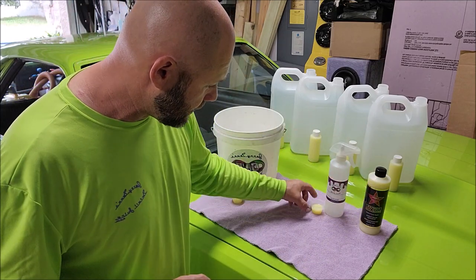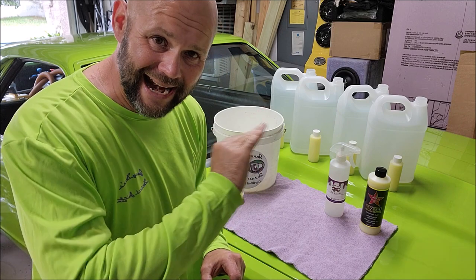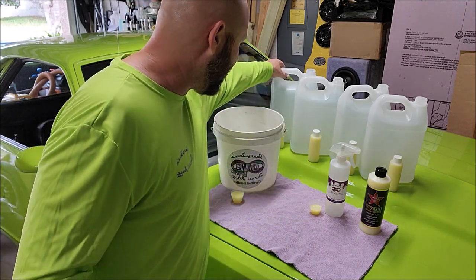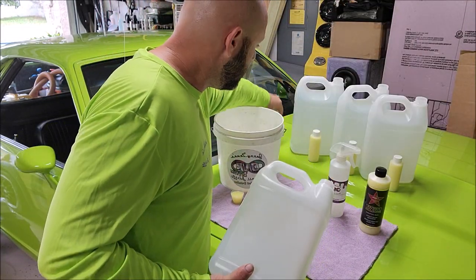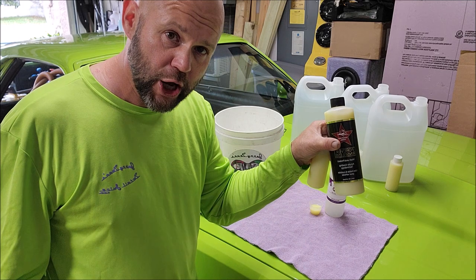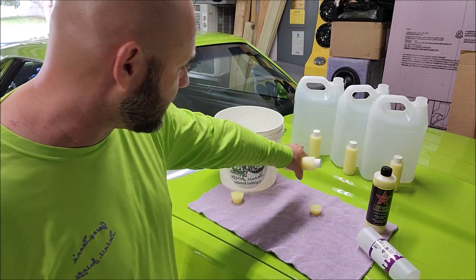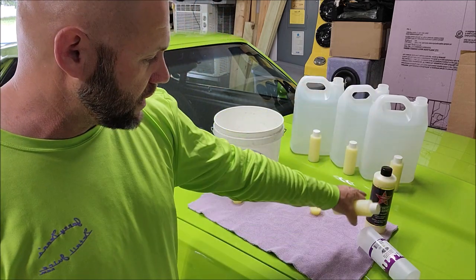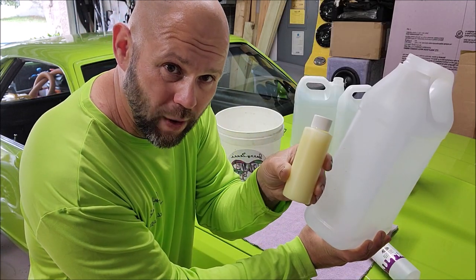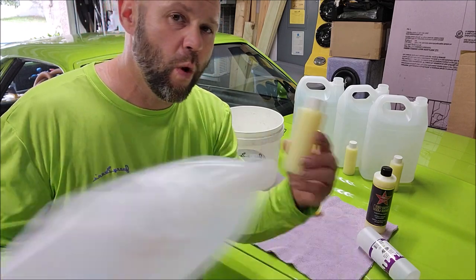But that's not really where the value comes in. Where the value comes in is you dilute this stuff four ounces to 124 ounces of water. So 128 ounces is one U.S. gallon. And so when you're mixing this stuff up in your gallon jug here, you want four ounces of the product. So out of this one 16-ounce bottle, you get the equivalent of four gallons worth of product. I've basically broken down one 16-ounce bottle into four four-ounce bottles to show you — one four ounces makes a whole gallon of spray coating, detail spray, waterless wash, whatever you want to use it for.